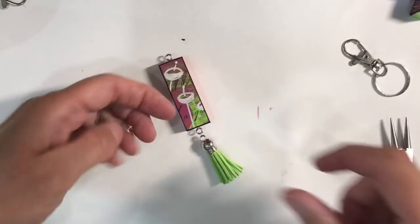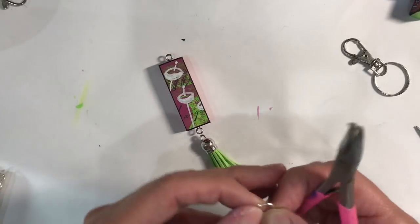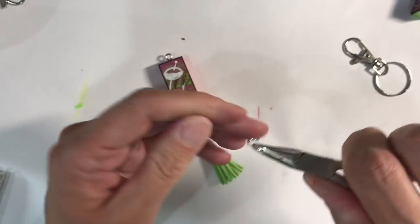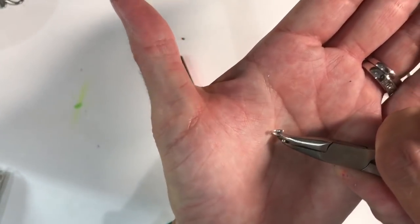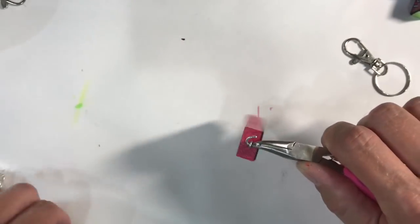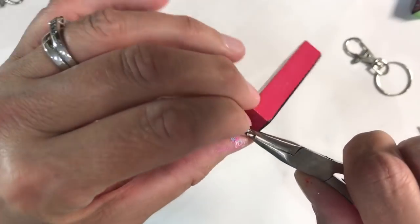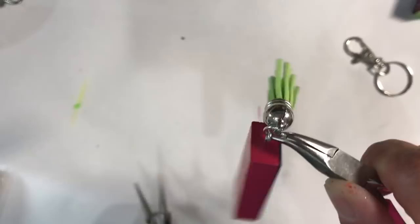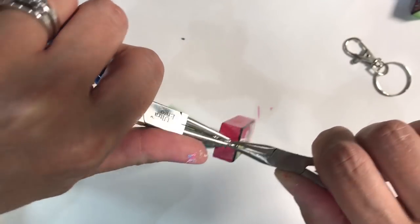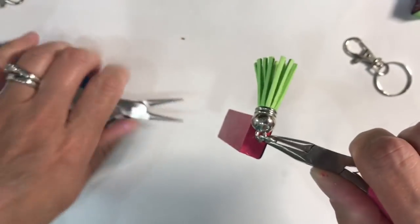I've got a little tassel here that coordinates with the picture front, and I've got a jump ring. I'm just going to open the jump ring — doing that sideways, not pulling the jump ring out. I'm going to attach my little tassel and then close that back up. These are quite strong jump rings, so I just need another pair of pliers to close that back up.